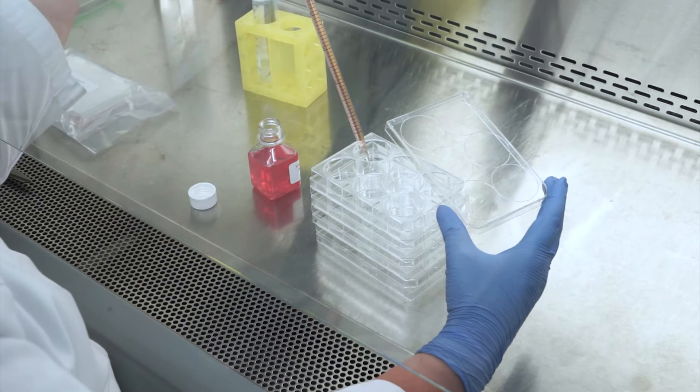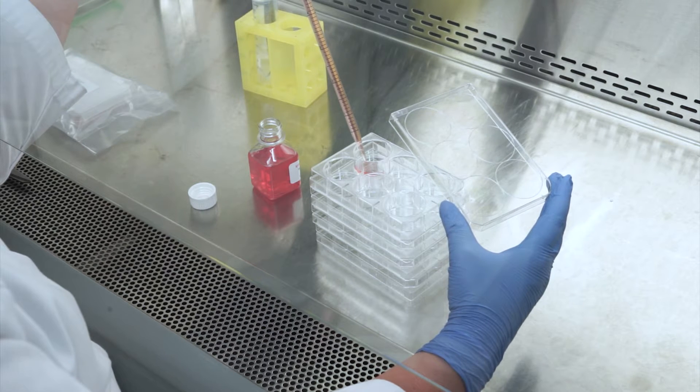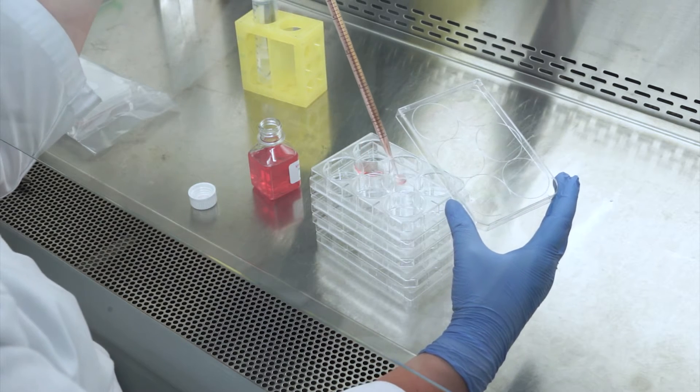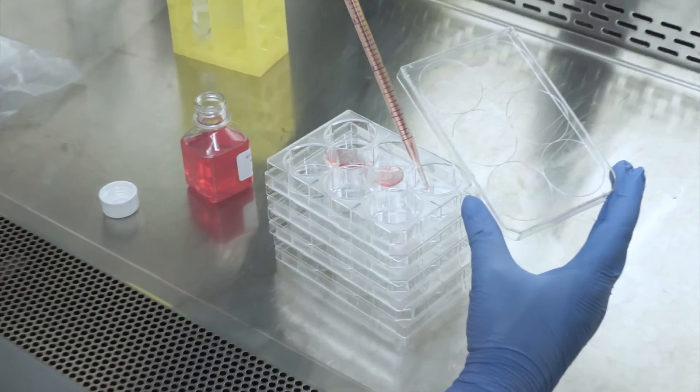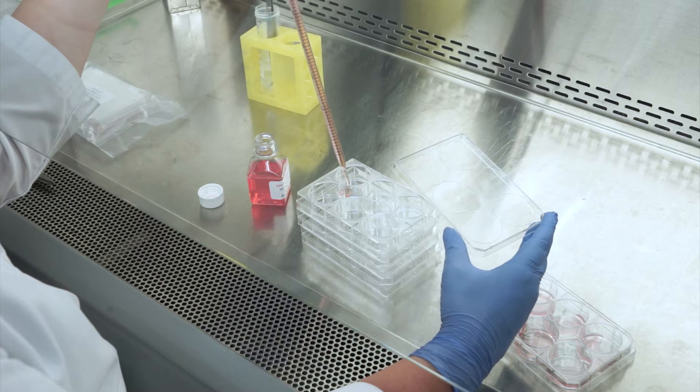During this 35-minute incubation period, prepare a new set of six-well plates, labeling each plate accordingly and aliquoting 900 microliters of assay medium into the top wells of each plate.